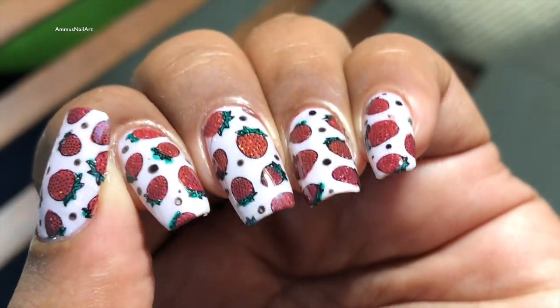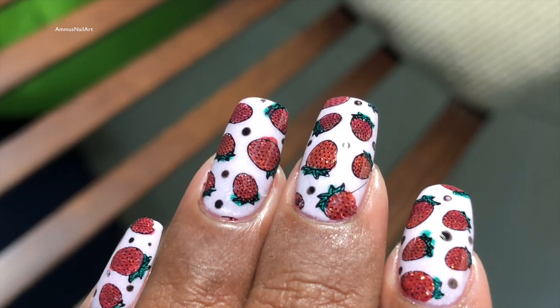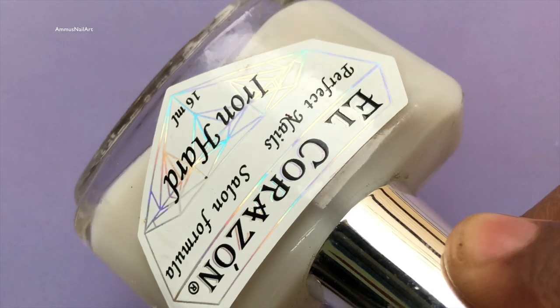Hello everyone, welcome back to my channel! Today I am going to show you how I created this beautiful strawberry mani. Before we start, don't forget to subscribe to my channel. So let's get started!